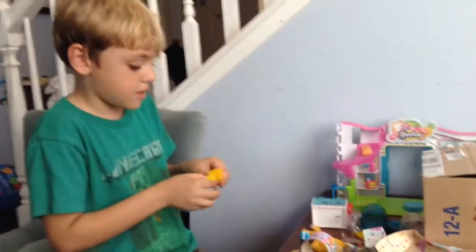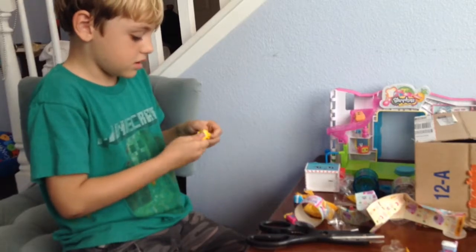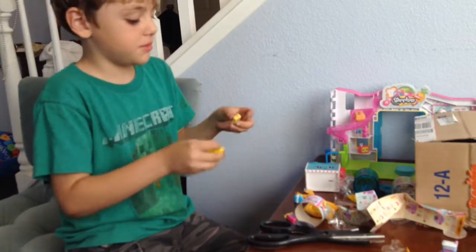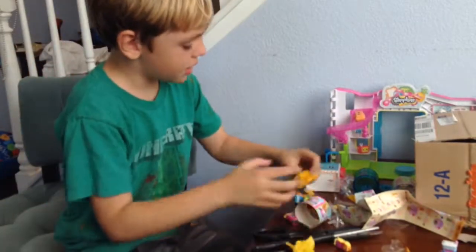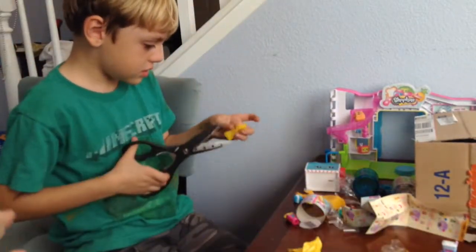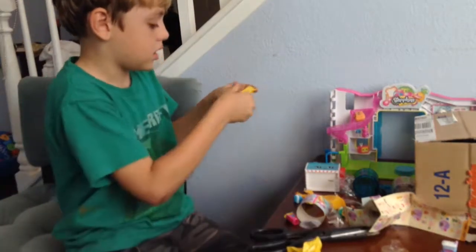What do you got there, sir? Master Connor? It is a... here we go. It's another duplicate. Another duplicate? That's the best. No, is it? No, it's not. I think that's why they probably make so many.